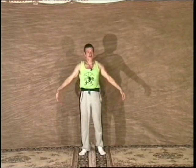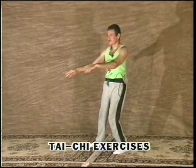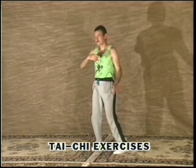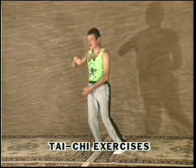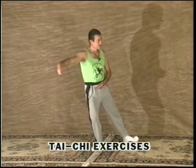Qigong and the next exercise, the form, are what you see people practicing in the parks of China. Next, we will learn some of the movements of the Yang Short Form. These movements will help to unite mind and body, help with balance and coordination, and reduce stress. They are moving meditation.